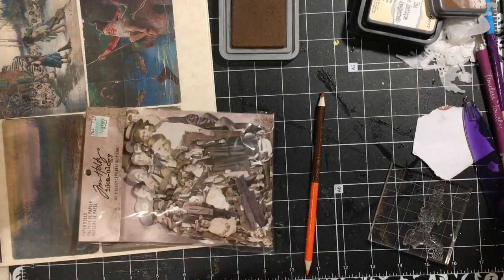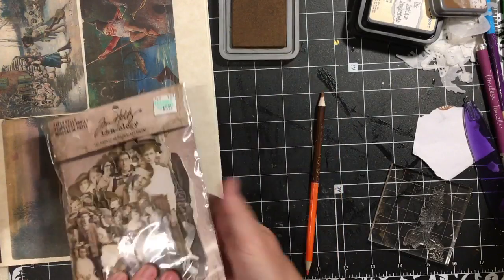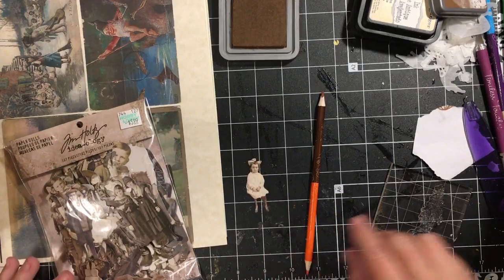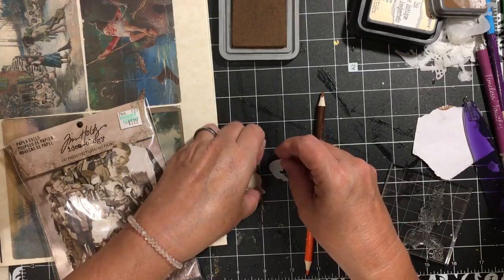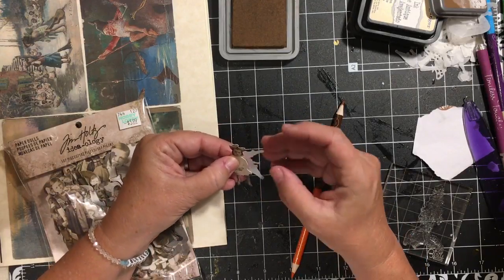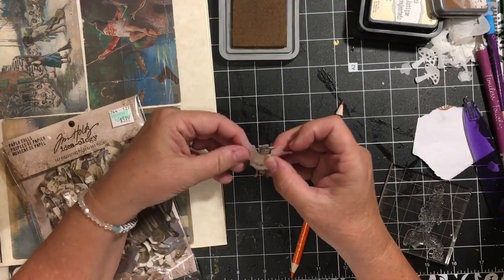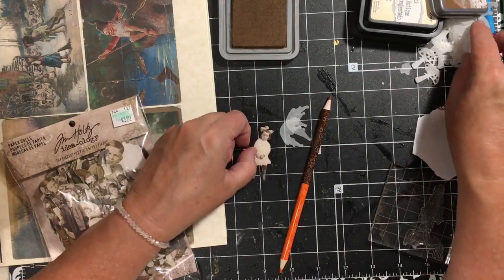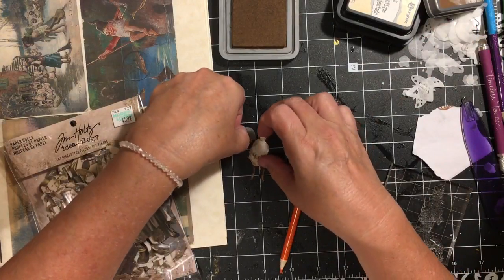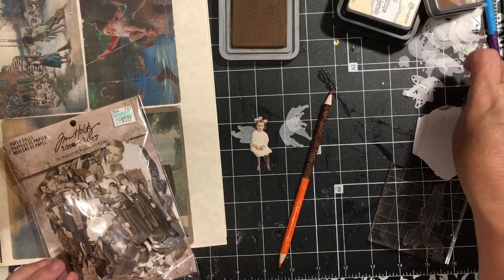Another simple thing to do with the little dies would be to take your Tim Holtz people and take one of these little girls sitting here, and you can go ahead and give her some wings. Using the fairy wings — there are two different ones — give her those or the smaller wings. These look better, so just give her some wings.